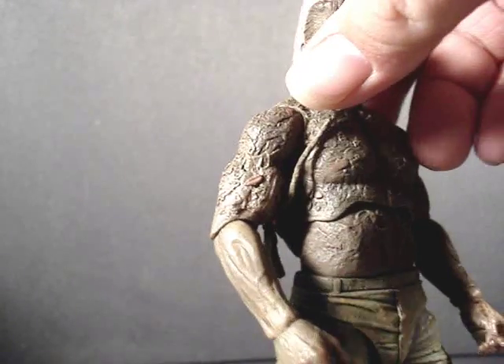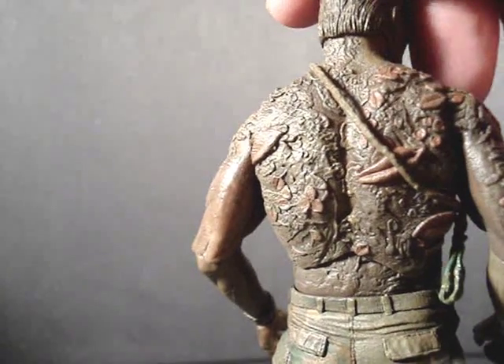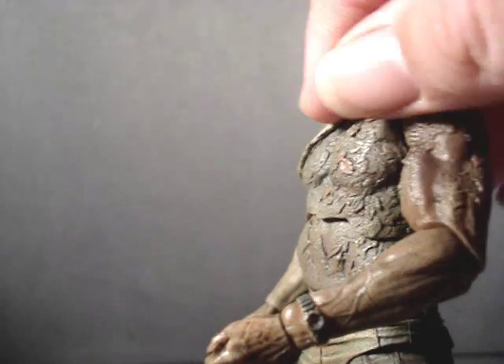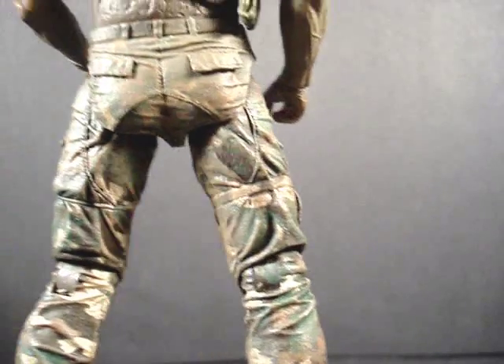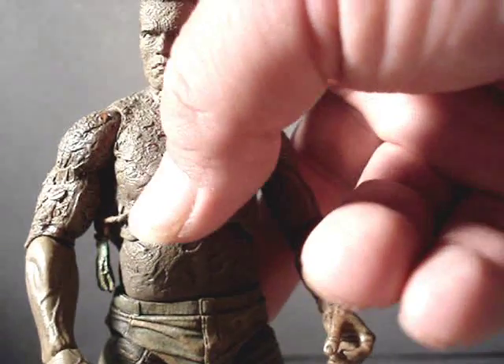I think it looks better than some of the Terminator figures. Look at his back — notice the leaves on him here and there. He also got his watch muddy. I have to look back at the movie but I'm surprised his pants aren't really completely covered in mud. He's got this little pouch tied onto some rope.